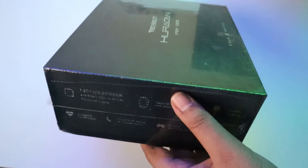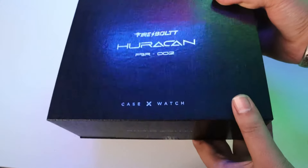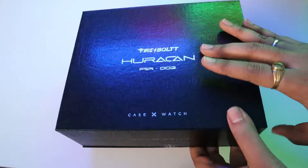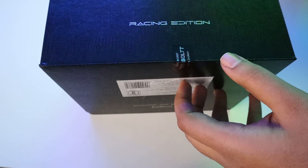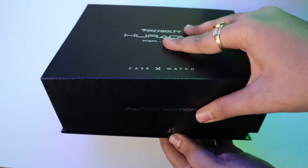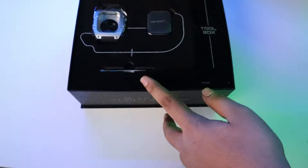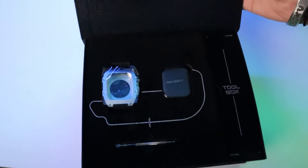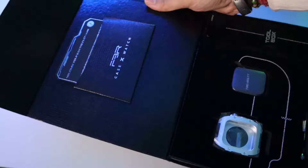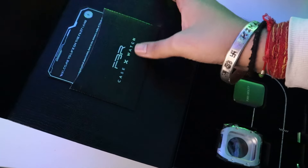Now let's open it and see what we get in the box. We have to remove the wrapping — there is a seal here, so we have to cut it. This is how you open it. And now it is open. We have to remove the watch, and you can see it. On the right side, you can get a pocket. It has the Firebolt Racing Case written on it.